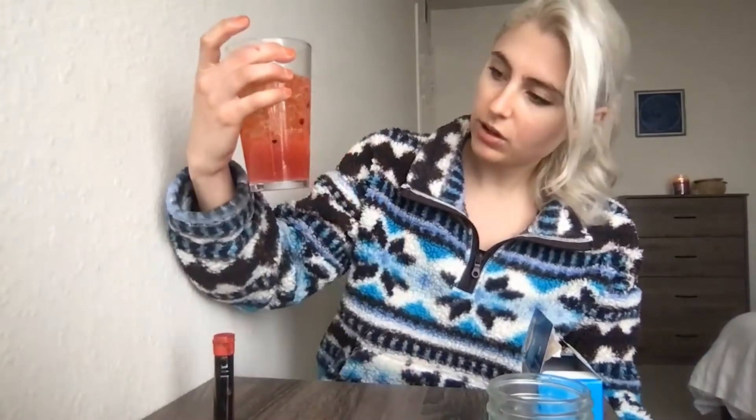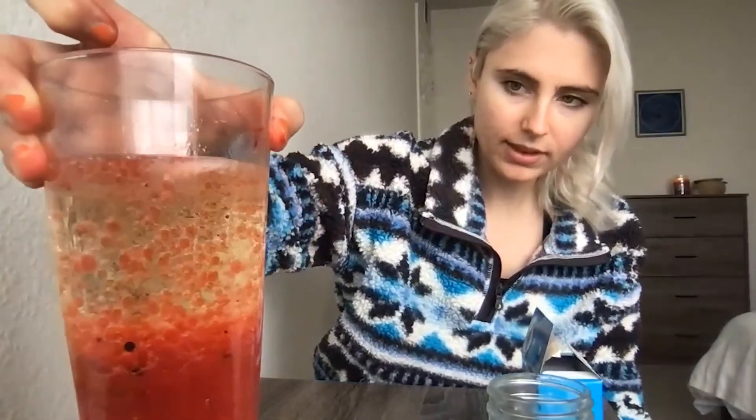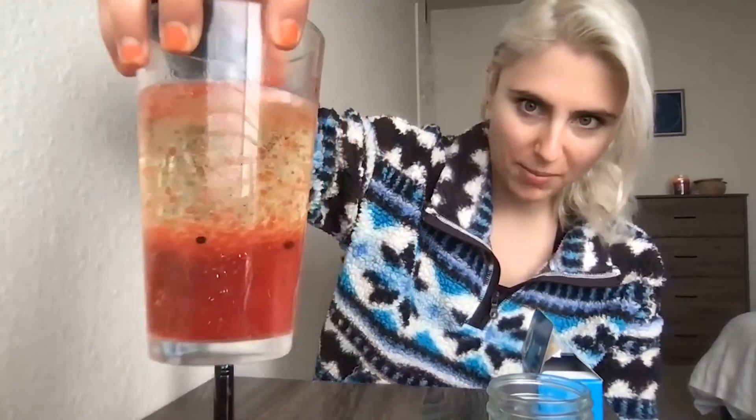You can play around with this a lot. You can try different colors, or try adding more than one color at the same time and see what happens. You can also try playing with what kind of oil you use or how much water and how much oil. When your bubbles stop rising and you're done with the experiment, it's super easy to clean up — you can just pour it right down the drain. I hope y'all have fun making this experiment.